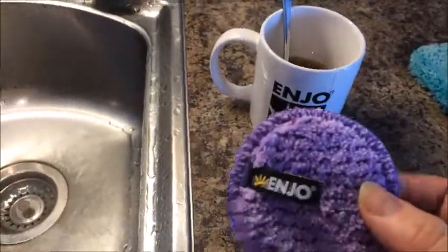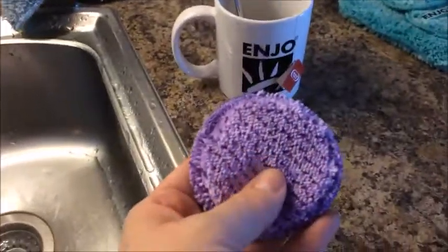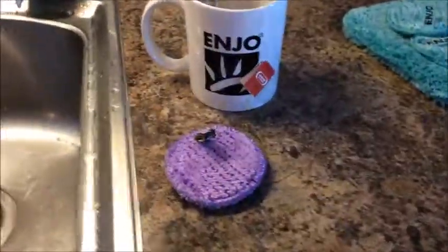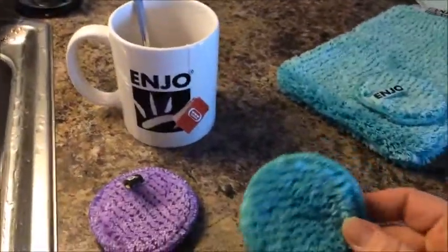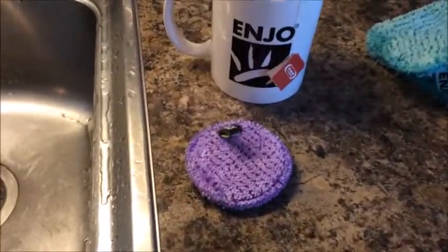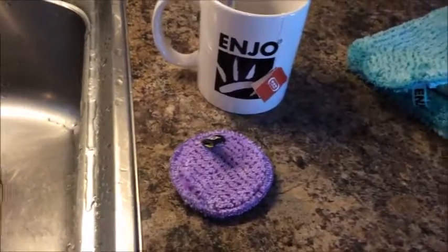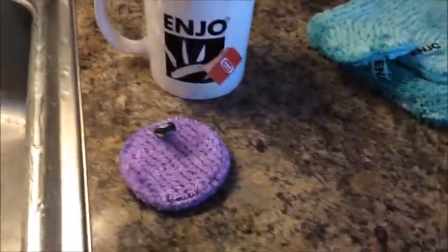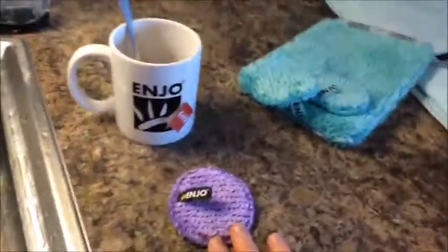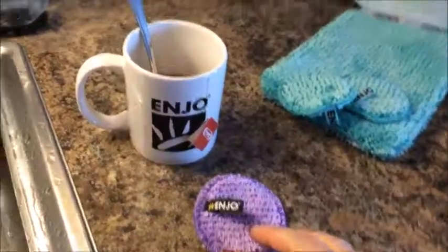It's super gentle. It's warrantied for two years, however most people — like I've had mine — almost three years. They can be used for cleaning your eyes; that's what they're meant for originally: makeup, even waterproof mascara, face paint, any makeup you would put on your face. They're really great at Halloween as well. They are from a company called Enyo, which is from Austria.